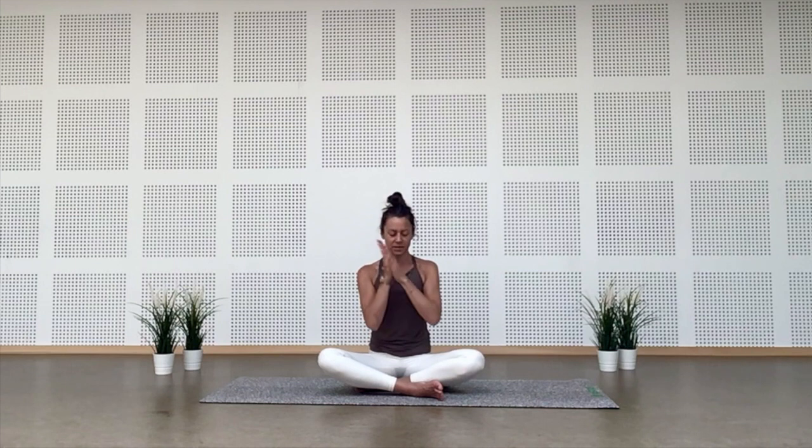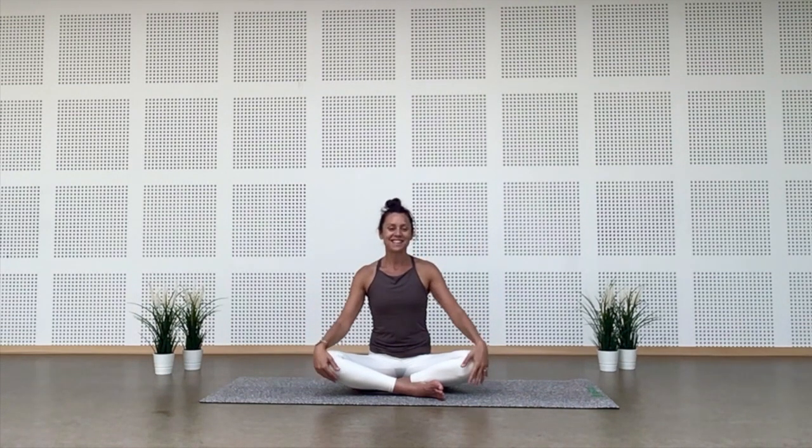Bring your hands to prayer in front of the heart. Join the palms, fingers, and thumbs. Bring the thumbs towards your sternum, lift the elbows a little, and feel the space in your armpits. Now wrap your hands together to create heat and energy. Cover your face with your hands and feel the energy and vibrations you've created. Then bring the eyes open, spread your fingers, and release.